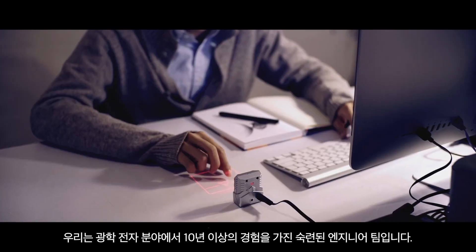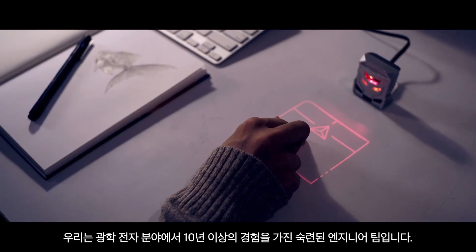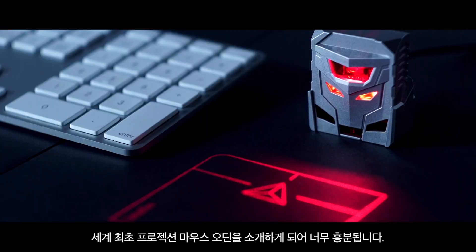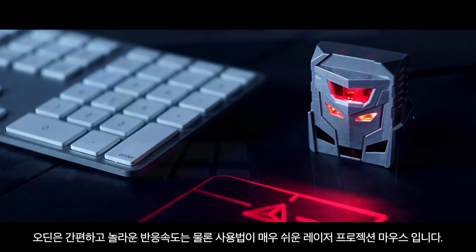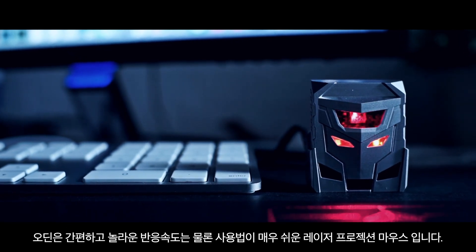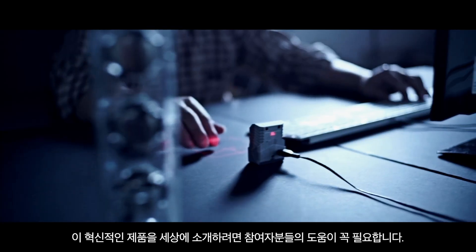Hi Kickstarters! We're a team of engineers with more than 10 years of experience in optical electronics. We're excited to introduce to you Odin, the intuitive, responsive, easy-to-use laser projection mouse. Please help us bring this cool innovative mouse to the world.